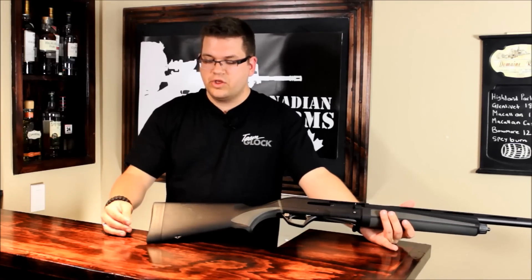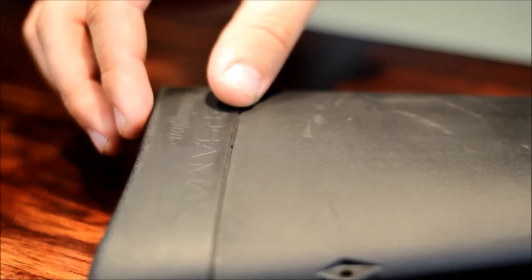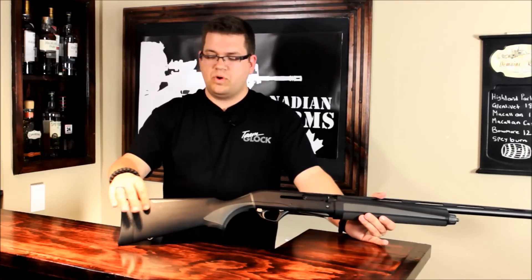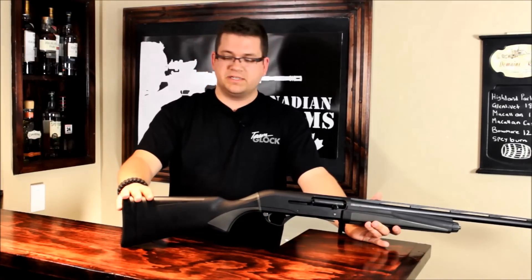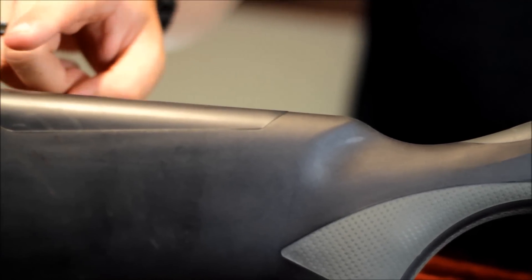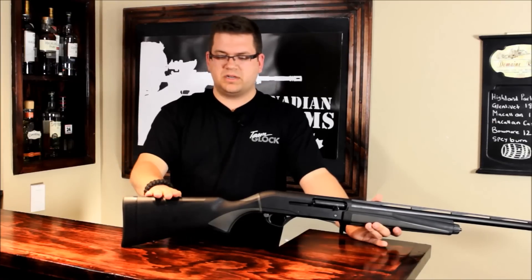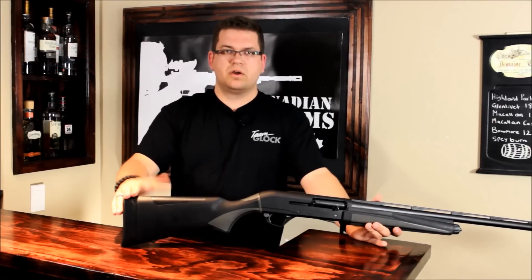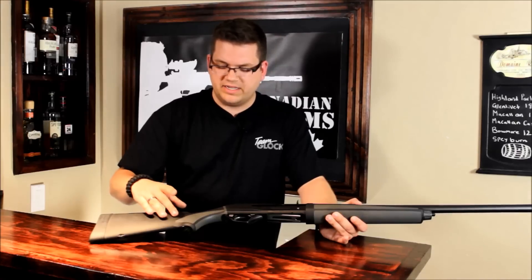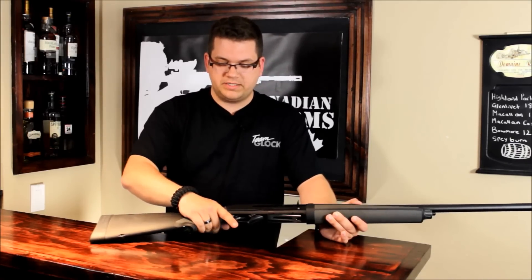Starting at the rear of the gun, you have a really thick butt pad that absorbs a lot of the recoil that this shotgun puts in your shoulder, and you're still able to use the different shim kits that come in the kit. Moving up, you have a cheek rest which is very comfortable when you're taking sights with this shotgun. You can remove it and buy the medium or higher height depending on what you like. The lowest one works well for me. It feels really nice in the hand — very tactile and grippy, so whether you're wearing a glove or your hands are wet, it feels great.